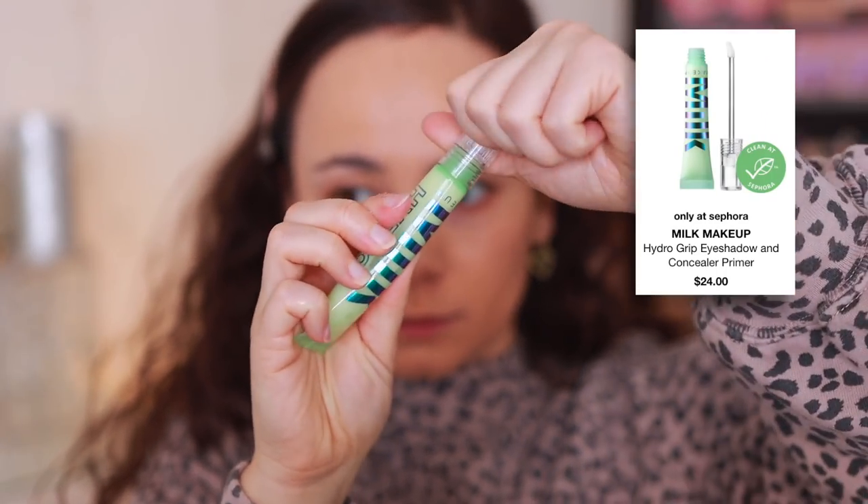I've been asked numerous times about the Milk Makeup Hydro Grip Eye Primer. Personally, I'm not a fan. You can use it as both an under-eye concealer primer and an eye primer. As a concealer primer, I don't feel like it does anything — it doesn't hydrate, and it actually separates the foundation that went under my eye, which I don't like. As an eye primer, I also don't really notice it doing anything. I have more dry skin, so my eyelids don't get oily, but I haven't noticed anything really exceptional about this. It's just another step that doesn't do too much.